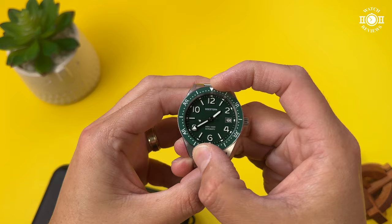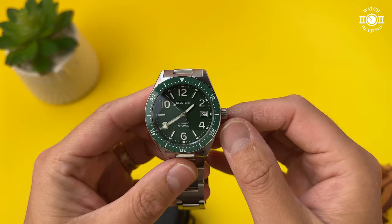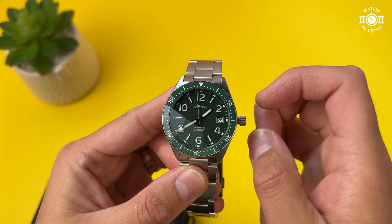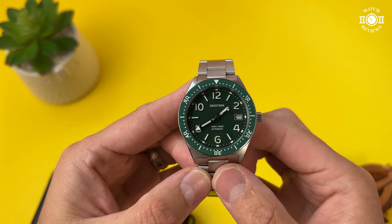Everything lines up perfectly. We have a 5.4 millimeter crown. When I first received the watch I thought the crown was a bit too small, and I still think it's maybe a millimeter or two too small. But the crown itself is very nicely built — very easy to grip, easy to unscrew and wind the watch. It functions very nicely; I just wish it were a tiny bit bigger to match the proportions of the case.